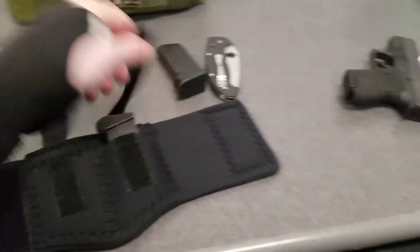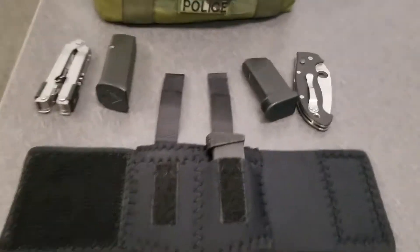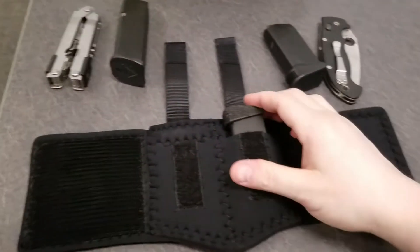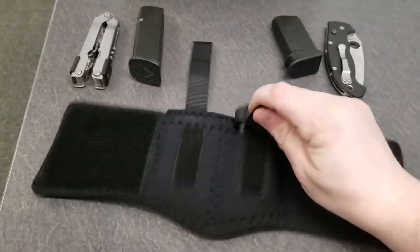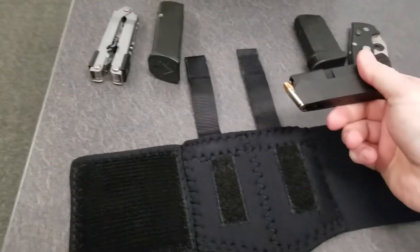Today I have in it a Glock 43 magazine — the one with the extended finger grip on it — and it fits perfectly inside here. It's retained nicely, and it comes out nice and easy.